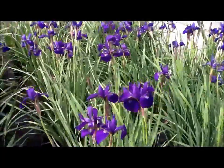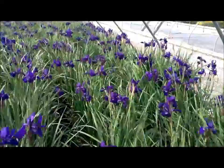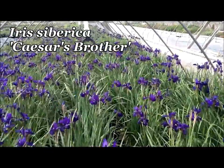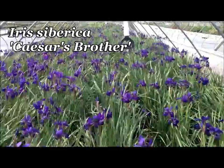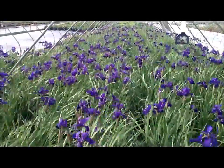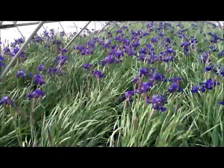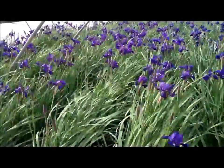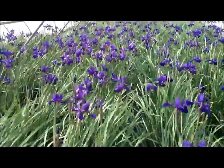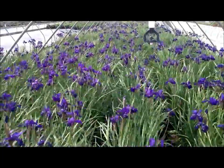Looking majestic, even in these windy conditions, this is the fine old variety of Siberian Iris, Iris siberica 'Caesar's Brother'. What a fantastic variety this is, raised way back in the 1930s, it's still going strong — definitely one that has stood the test of time. And when you see all of these dark violet-blue flowers standing so proud above the foliage, you can see what a lovely plant this will make in the garden.